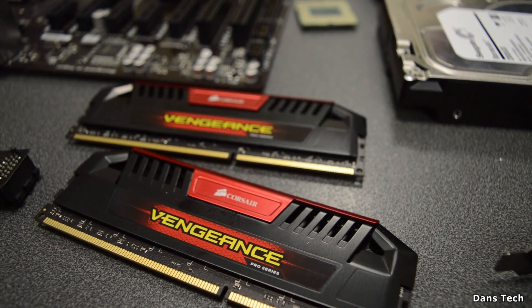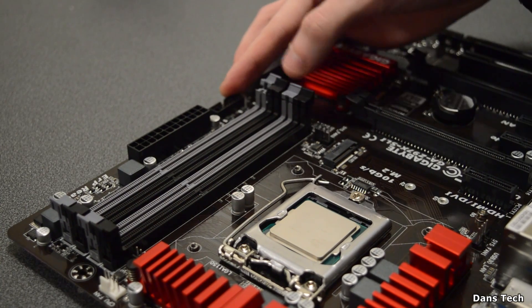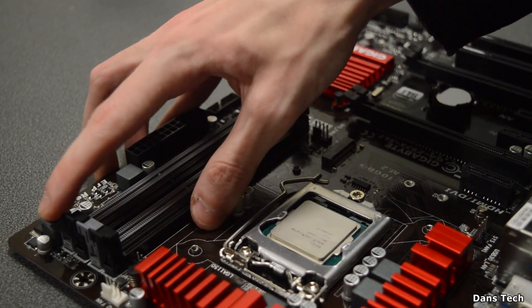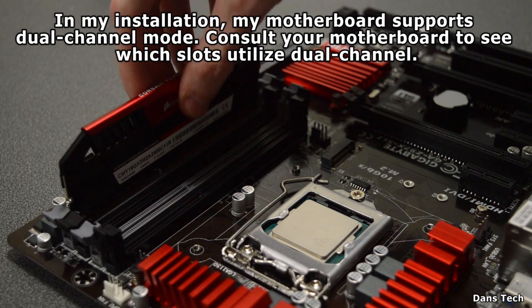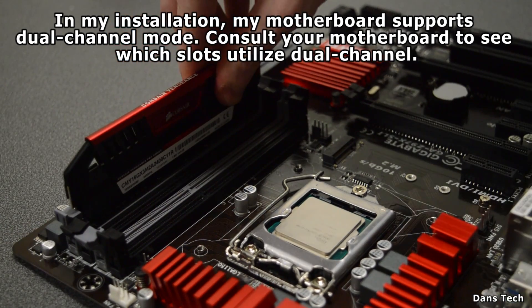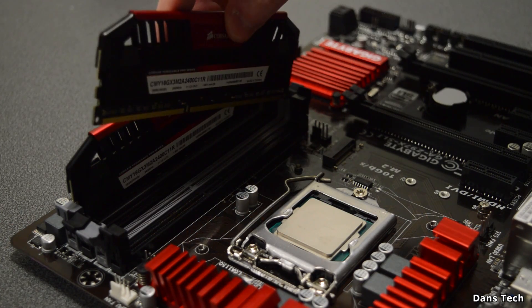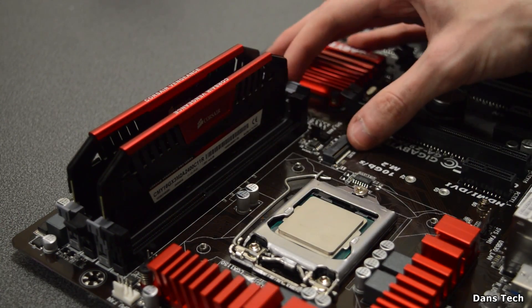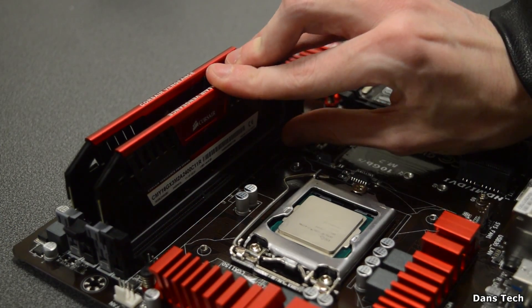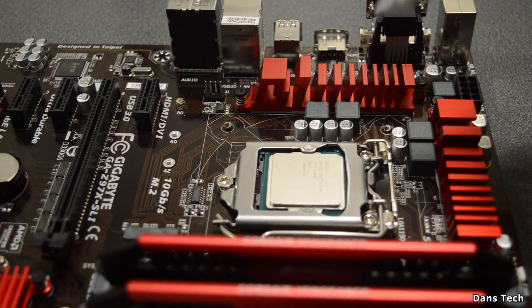The next thing to do is install the RAM. In this case I'm installing two 8GB sticks to make up 16GB. Open two of the first tabs on your motherboard and place the RAM sticks in. Just push them in from both sides — a lot of people say you need to press both sides equally, but typically it doesn't really matter that much. The RAM is now installed, and this Corsair Vengeance RAM looks pretty nice.